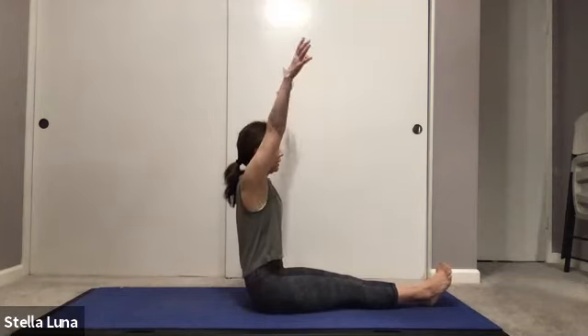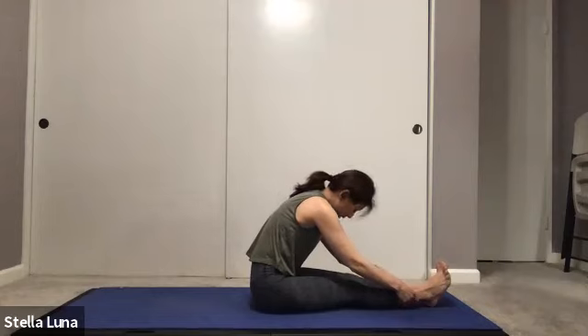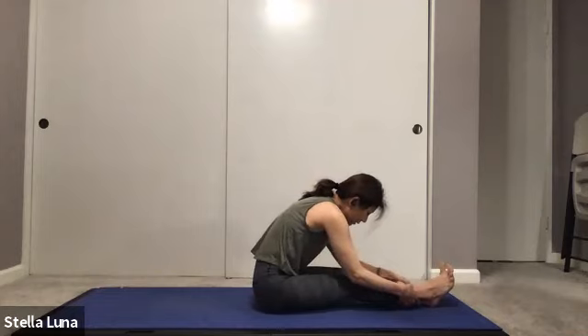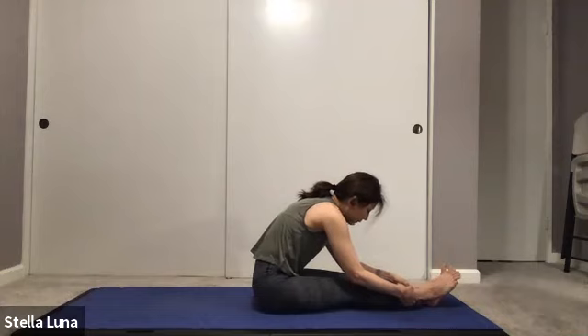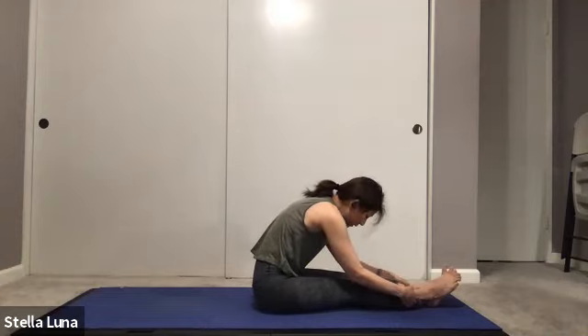Reaching the arms up overhead, extending the spine, coming into a forward fold — Paschimottanasana. Keeping the lower back straight, chest toward the toes. When you can't go any further, bow the head, bring the chin to chest. You can also bend the knees slightly to extend the spine longer, then press the legs into the mat to go further, to find your edge. Then slowly releasing, coming back up.